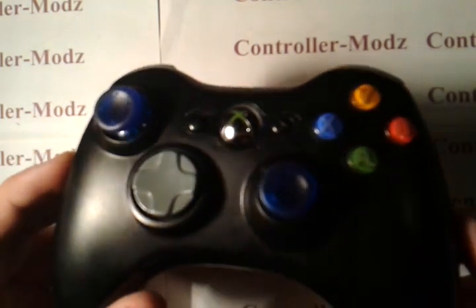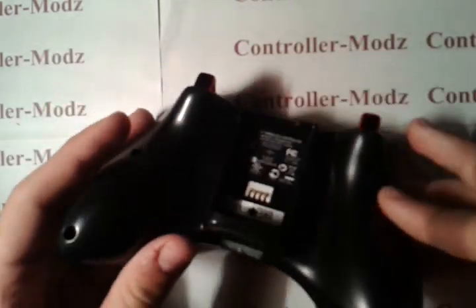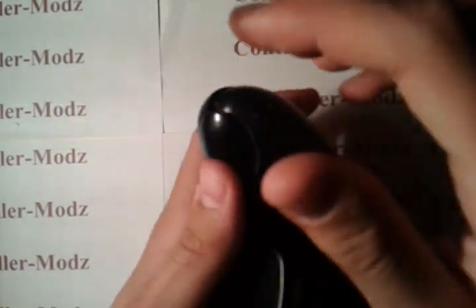After doing this, you kind of want to turn it over. You want to just pull up on the back case, or use your fingers and get in between the seam right here.